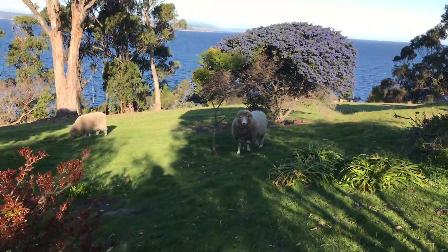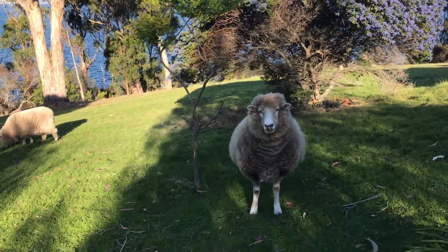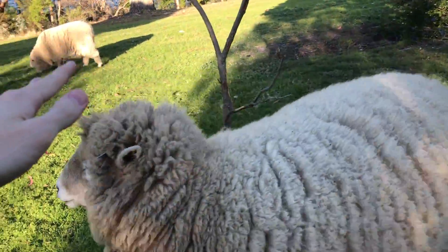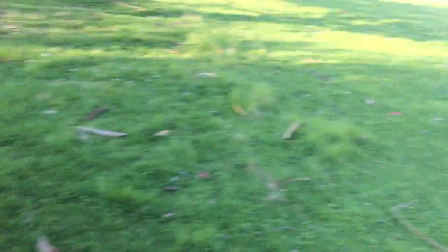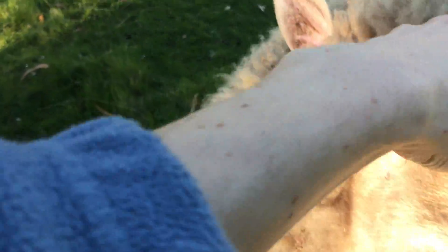Hello, sheep! How are you guys going? Would you like a pat? Oh, you didn't let me pat you. I got you. You want a pat too? Gotcha.